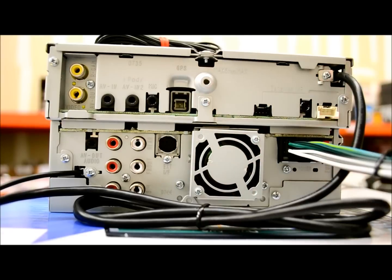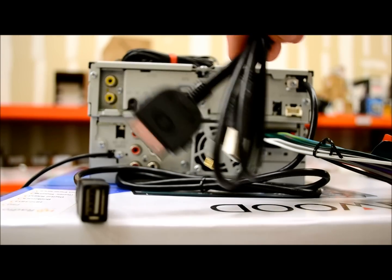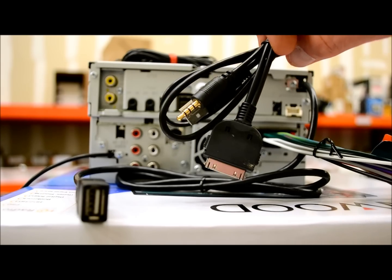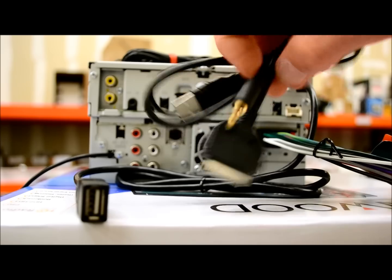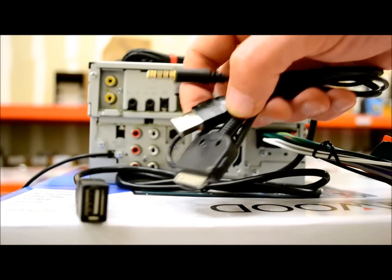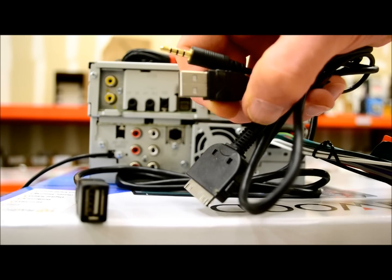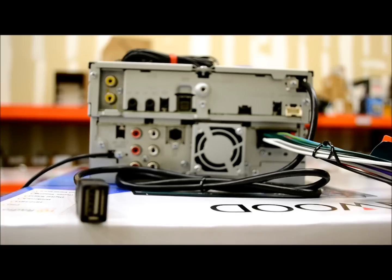Kenwood has a cable to connect the iPod to this. The cable I'm showing is not a Kenwood original — it's an aftermarket CD-IU50V with a 3.5mm, standard USB, and an iPhone plug, the $20 variety. The OEM Kenwood version is called the KCA-IP102. You don't have to pay top dollar for the Kenwood version — they all work the same. Audio is audio, USB is USB. That's a little tip to save you a few bucks.